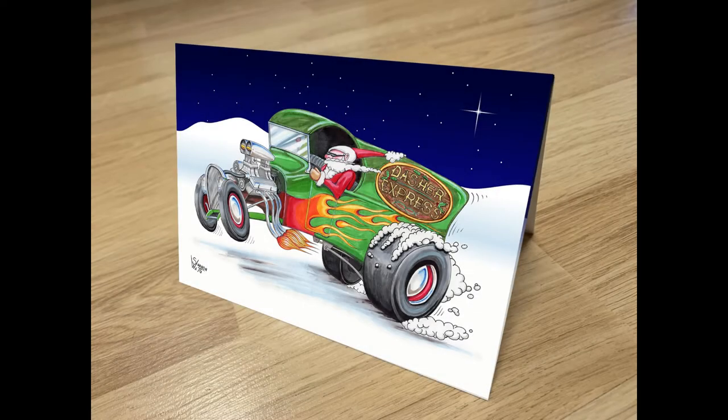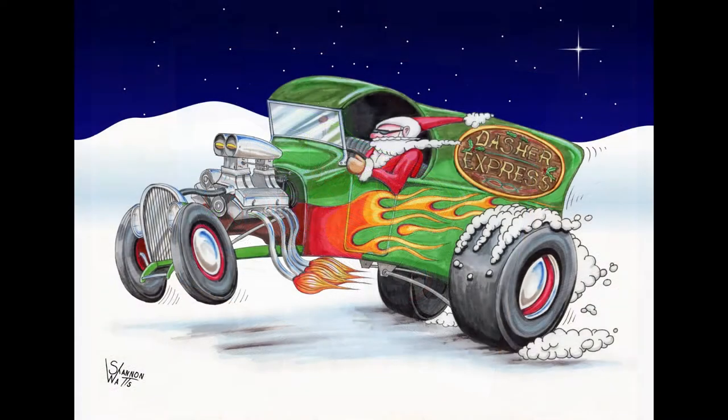Hi, it's time for Hot Rod Santa Christmas cards. This year, Santa's driving a C-cab Dasher Express.